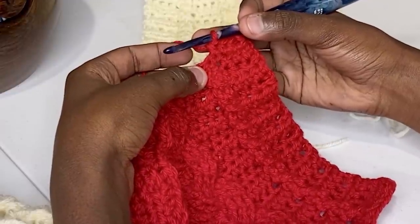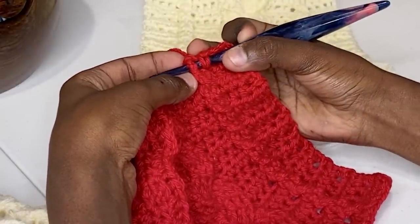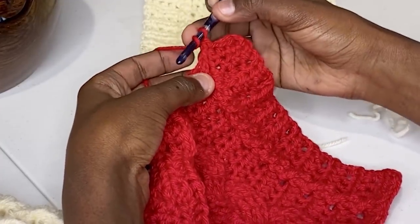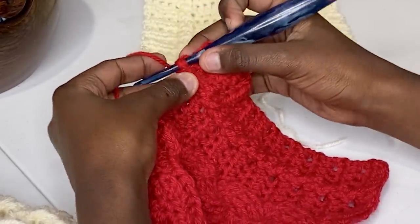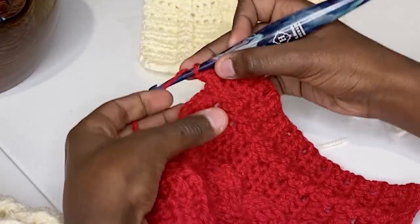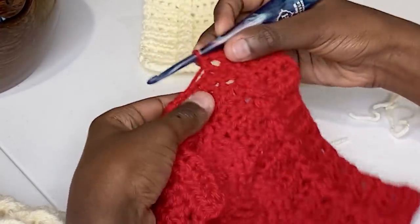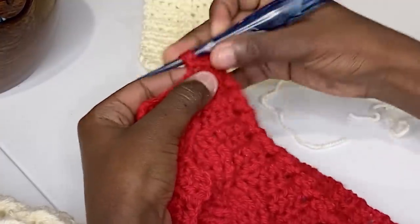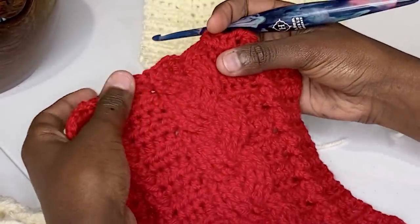The little cables in this pattern are made by working a double crochet and crossing it to the left. Skip the first post stitch, go around the front of the second, complete a double crochet, then wrap around and go back around the post stitch you skipped, grab it, and finish off a double crochet. As you can see, it's criss-crossing over itself to the left. Then work four more half double crochets for your solid panel.